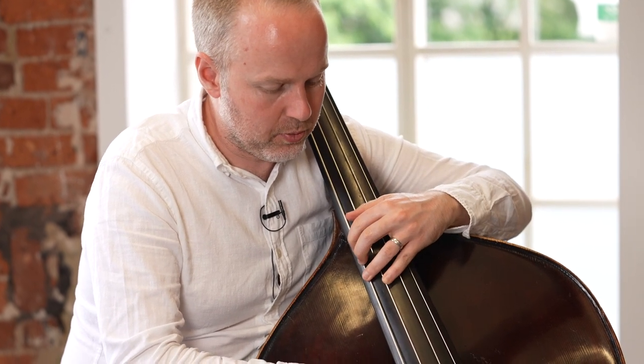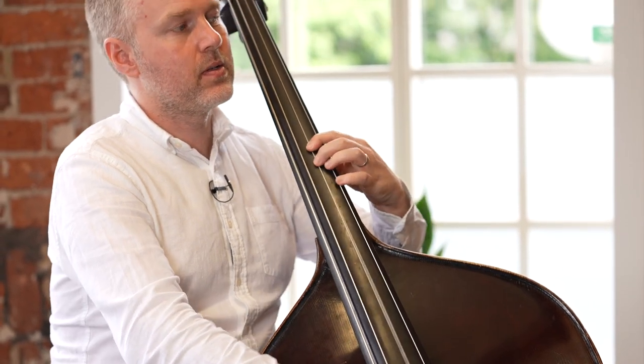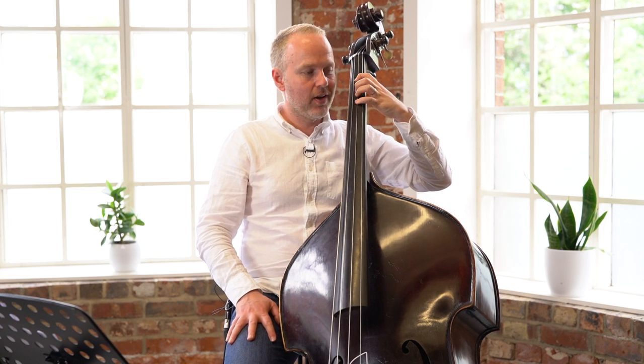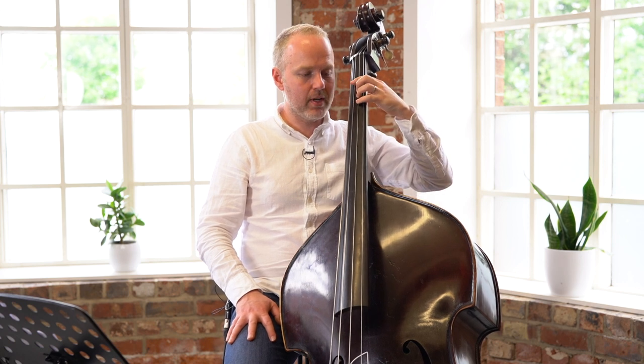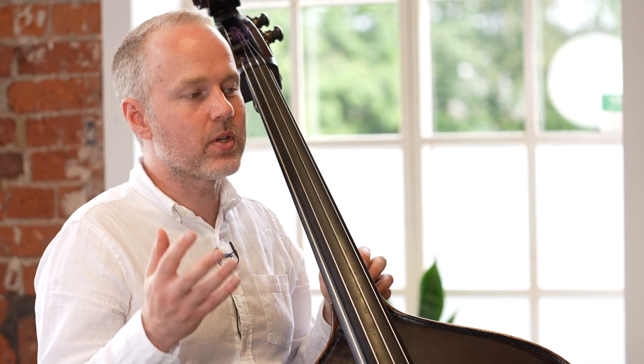Ideally we go slow — slower than I was doing there — and we focus on the intonation. Is it the same each time we play it? Now let's go for our final version on the E string, play it up the E string, and then maybe all the way back down. Such a simple pattern: moving up the major scale and back down, playing it on one string. Two versions starting on the D string — across and then up — two versions starting on the A string, two versions starting on the E string. And before you know it, you've really covered the whole area of the fingerboard.